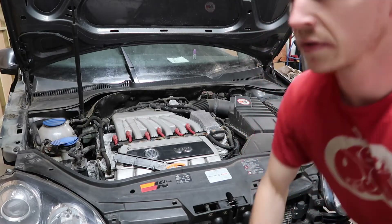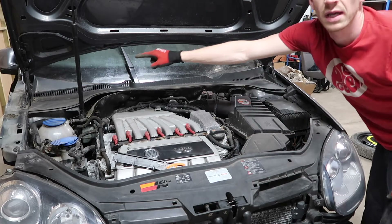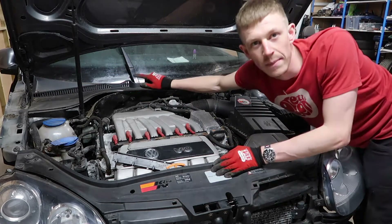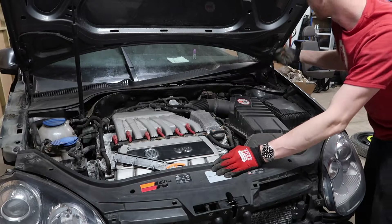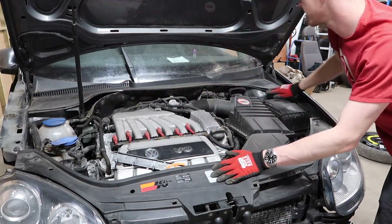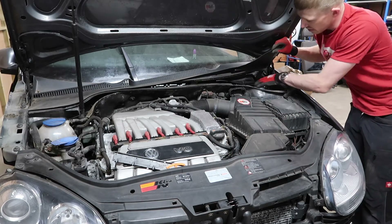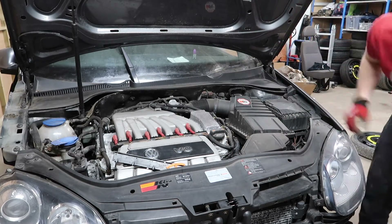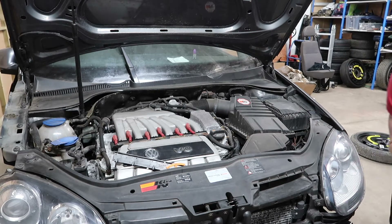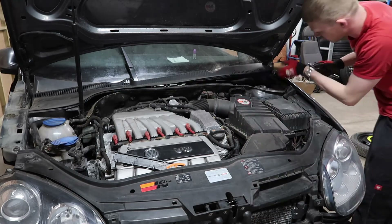In an ideal world you'd remove both wiper arms, but this one's nicely seized — that one came off lovely. I haven't got a wiper arm puller so I can't remove it, so we'll just move the scuttle. Take the seal off the front of the scuttle, these 13mm bolts — take them off. My weapon of choice: 13mm on a half-inch ratchet with a little three-eighths extension.